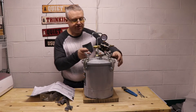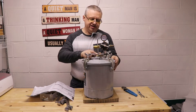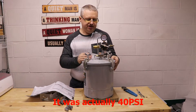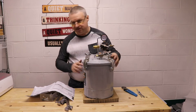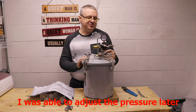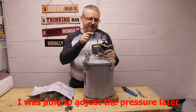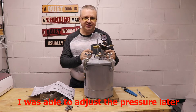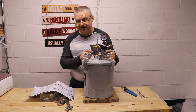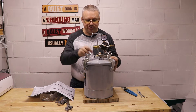Long story short, the pop-off valve, which is designed to keep you from over-pressurizing your tank, is popping at 50 pounds. It is set for a 60-pound tank — the documents say up to 60 pounds. For safety, this is probably actually set at 50. It was so close to 50 it makes sense that's what it's set to.